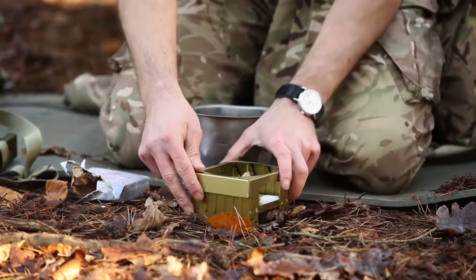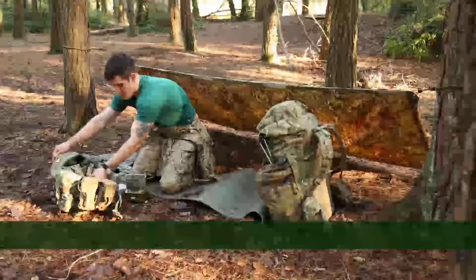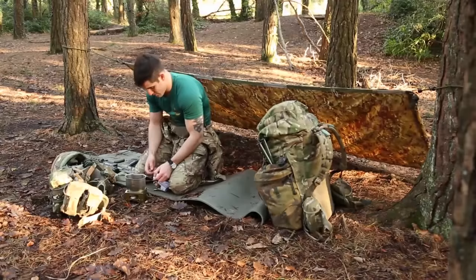When locating your cooker, ensure that it is shielded from the enemy direction. You can do this by digging it in or by using your webbing. Light the cooker, ensuring that the flame's signature is kept to the minimum.